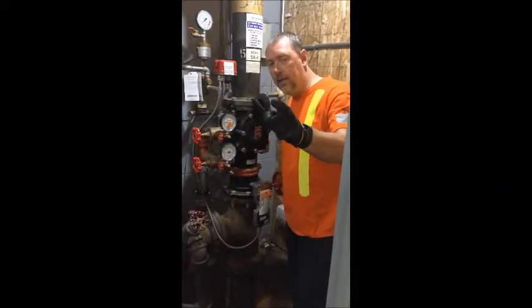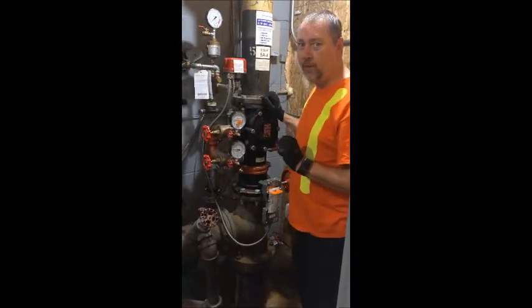Hey guys, it's Ray with another Victaulic tip. Today we're going to reset an accelerator.